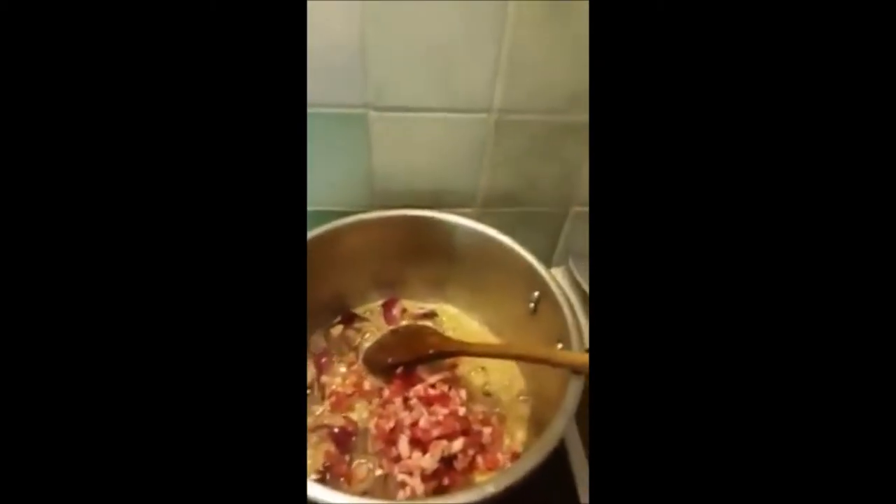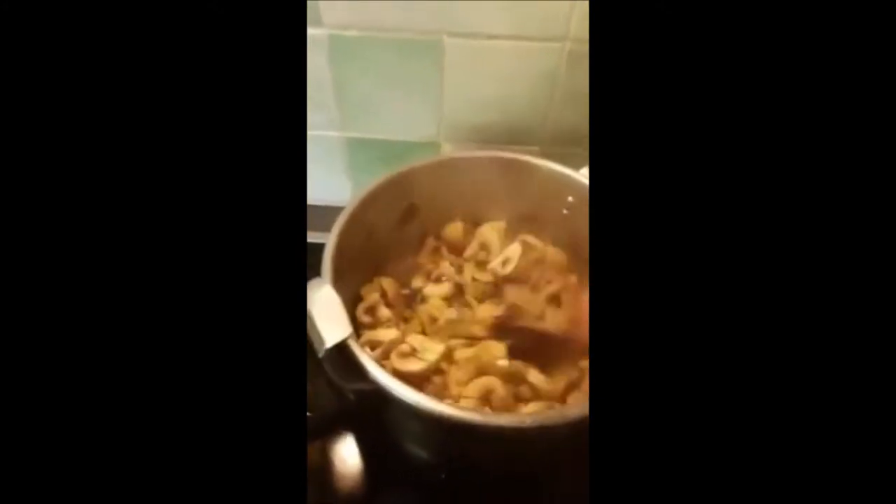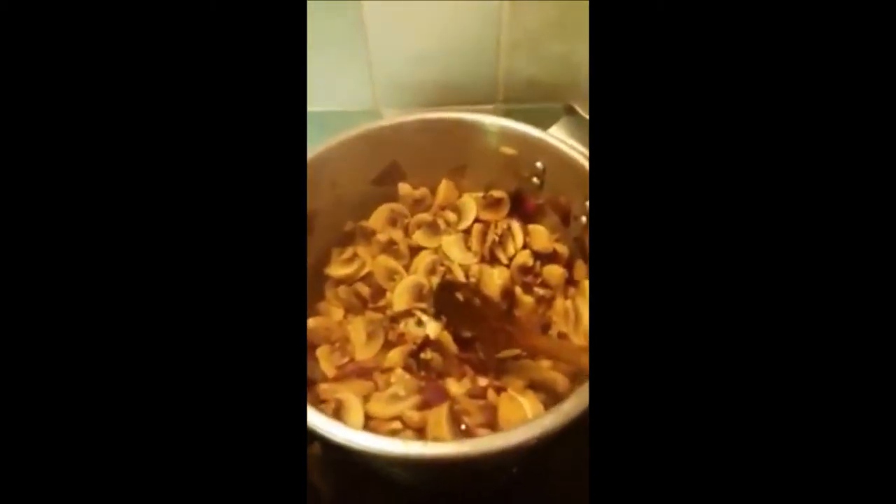Now we will add the bacon strips — small pieces of bacon. Just cook it for a while. Now we will add the chopped mushrooms. Continue stirring.